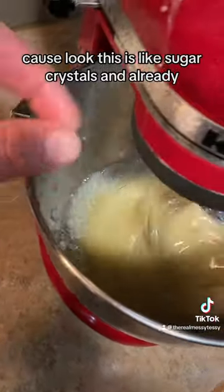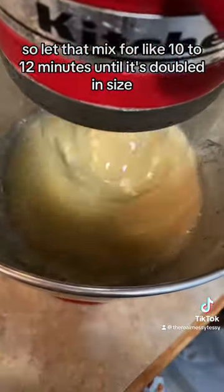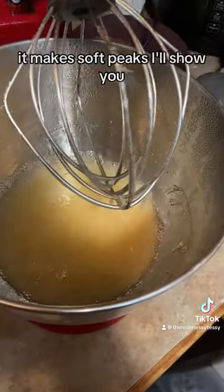This is like sugar crystals already, so let that mix for like 10 to 12 minutes until it's doubled in size, and when you lift up the beater, it should make soft peaks — I'll show you.